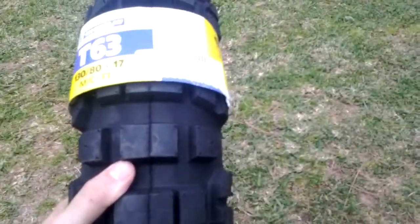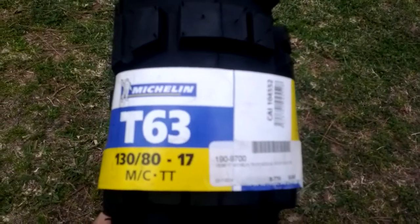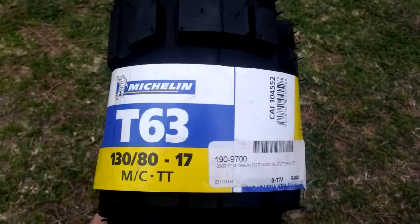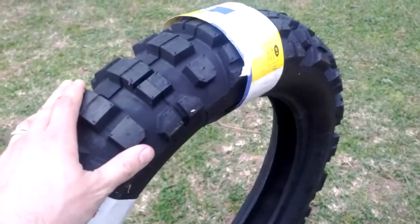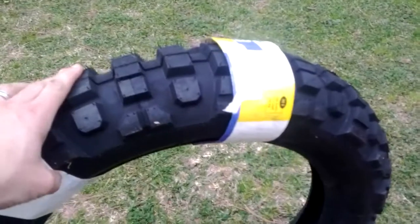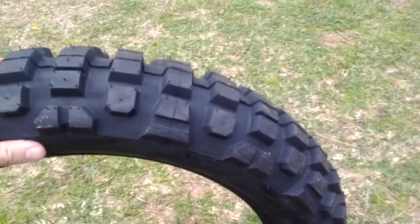Hoping these are going to hold up really well. I couldn't find too many online reviews of them, so I figured I'd just do a quick one. This is the Michelin, and hopefully this video is a little bit better and more descriptive than my last one that I'm going to take down and replace with this one.